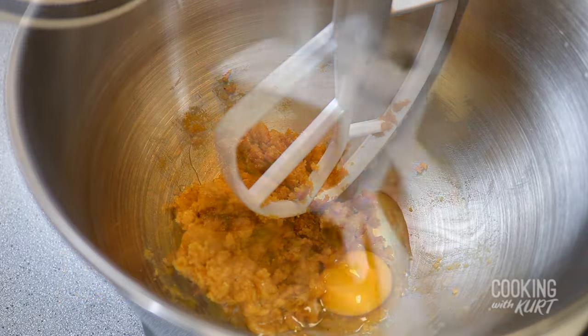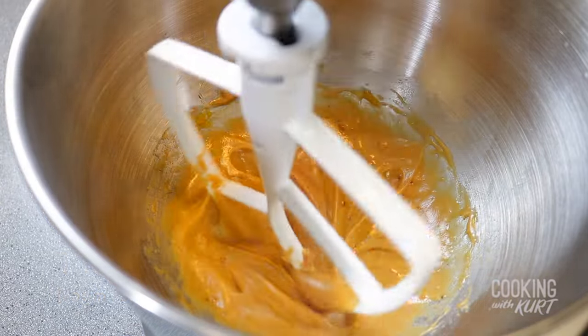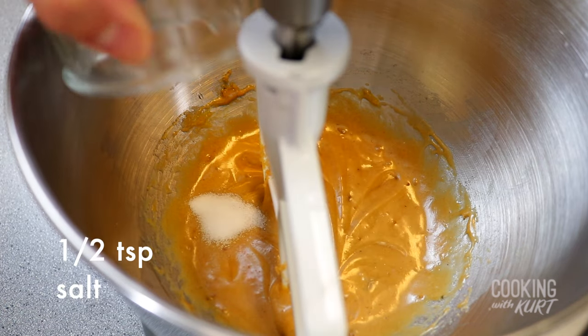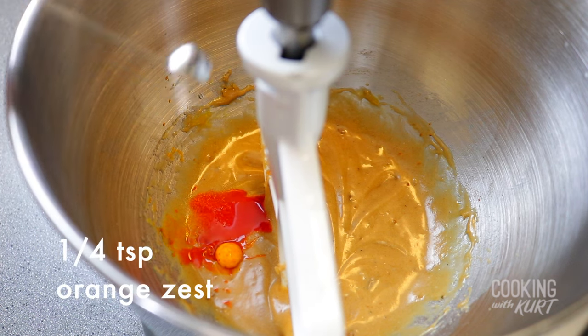Add in the room temperature egg and mix just until it is incorporated. Stop the mixer and add in half teaspoon salt, half teaspoon of mango extract, and one-fourth teaspoon of orange zest.